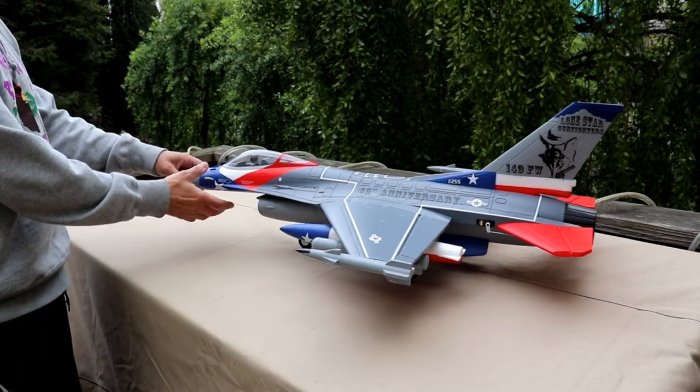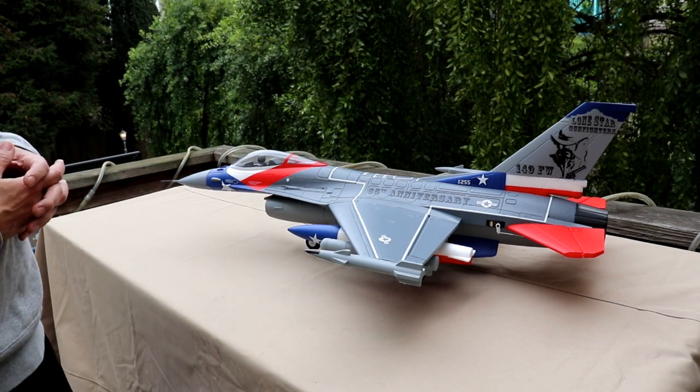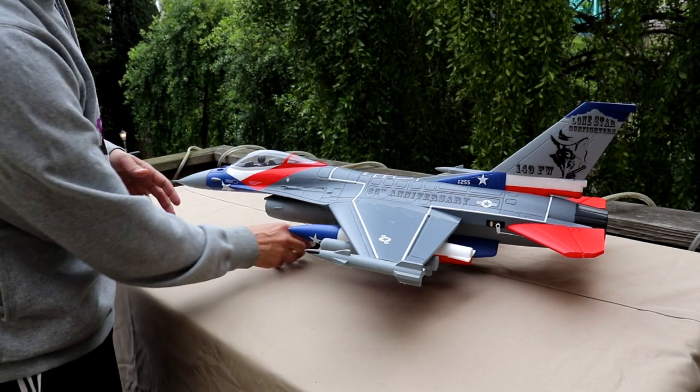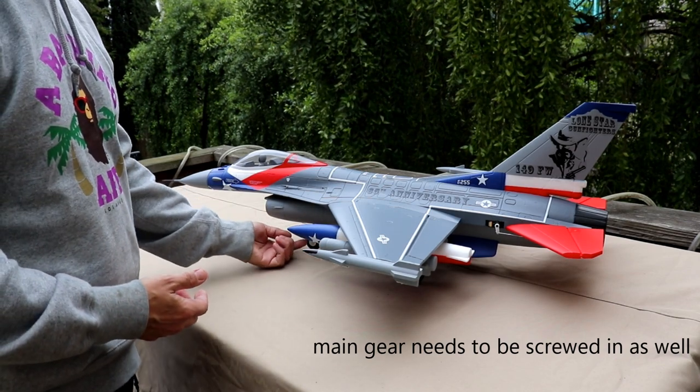The nose cone is magnetic. You will have to bolt up the front landing gear — it's just a set screw or a grub screw right through there.